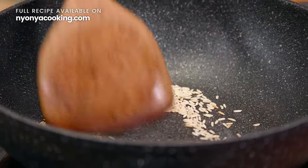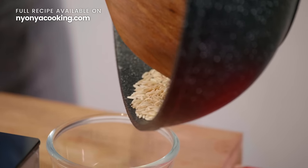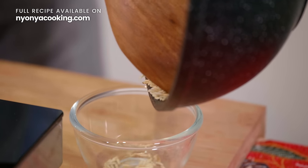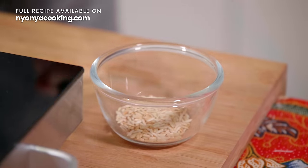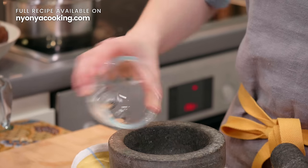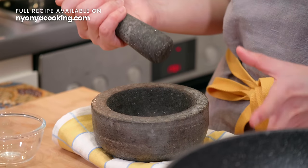The rice has already browned — this is the colour we expect. I'm just going to put it aside. Now all I'm going to do is add it to a pestle and mortar and crush it until it's fine.